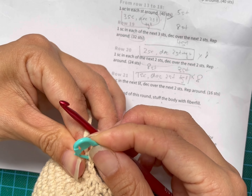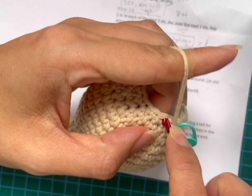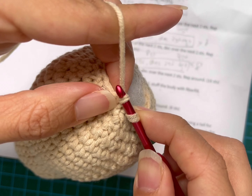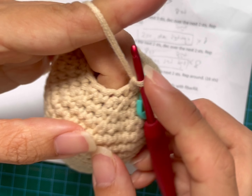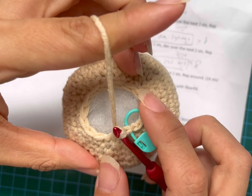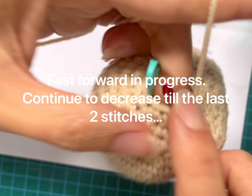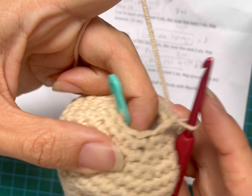As you decrease in this one it's going to be quite difficult to tell the end. I'm going to do the next one, which is also a decrease. You will find that this row seems to be a bit more fiddly because it's the last row — it's very tight in terms of space. You have your crochet hook and the space is quite tight, plus you have filled it up. But you have to fill it up first because with such a small hole it will be very difficult to fill it up after.